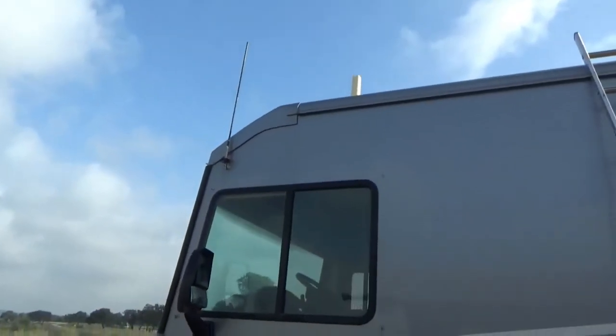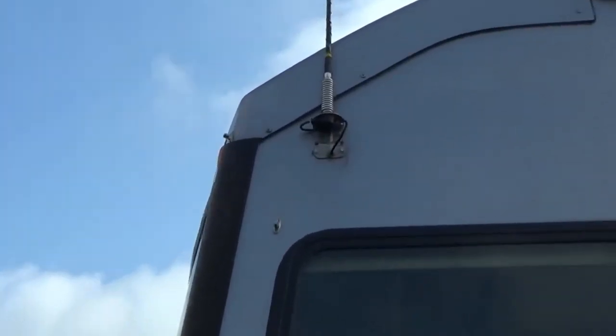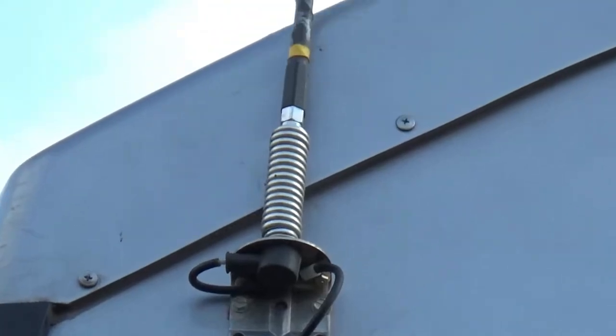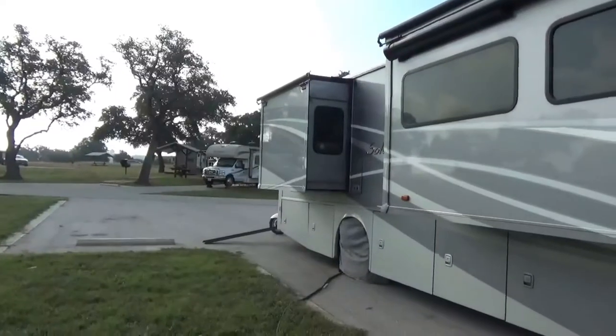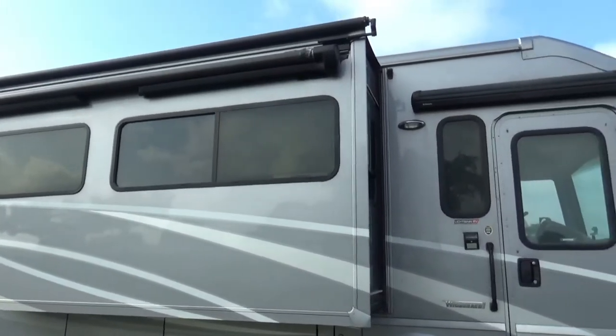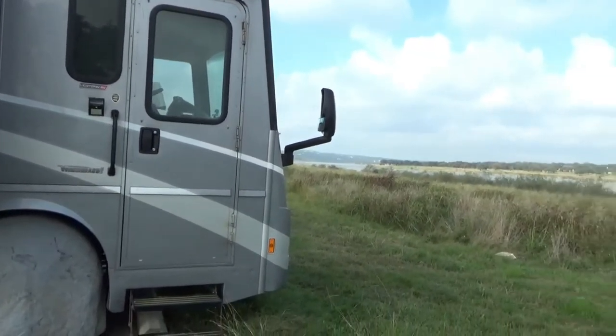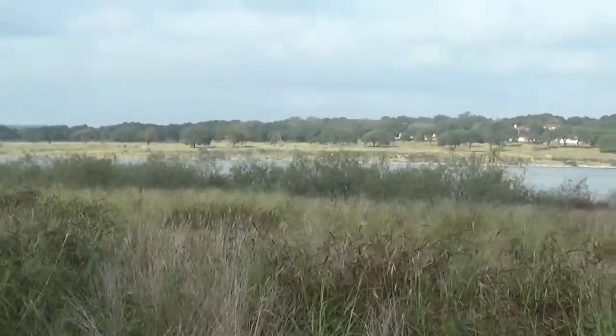I want to close out this video by showing you a close-up of the CB antenna, the way it's mounted on the side, and the spotlight on the front. I thought this video might give you some ideas of things you might want to do with your RV. Good day, folks.